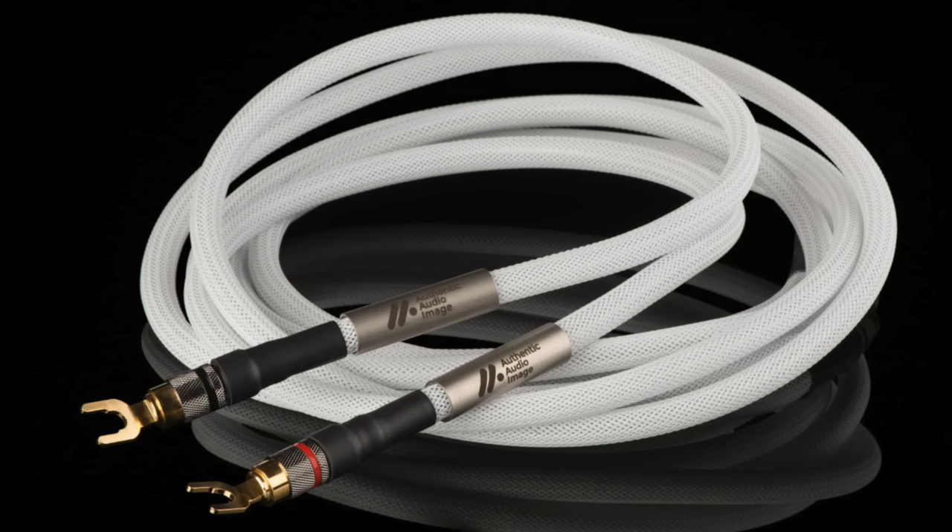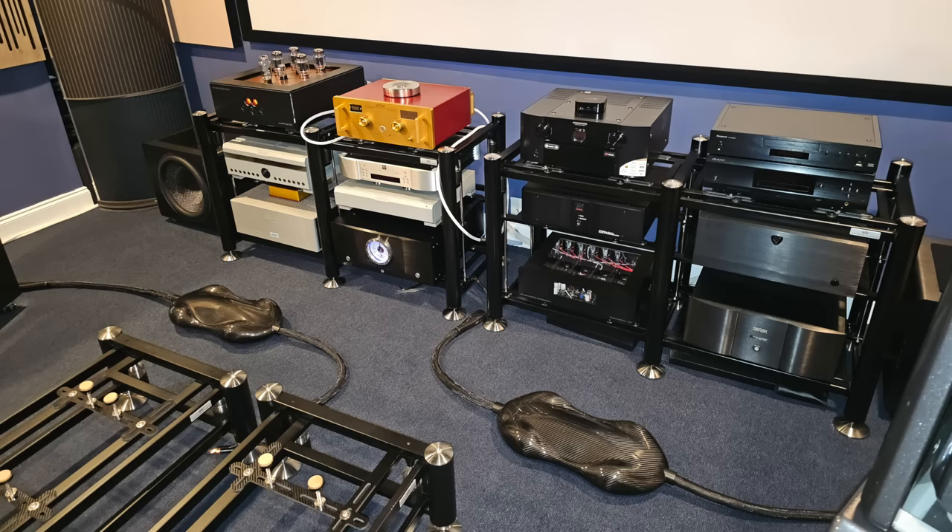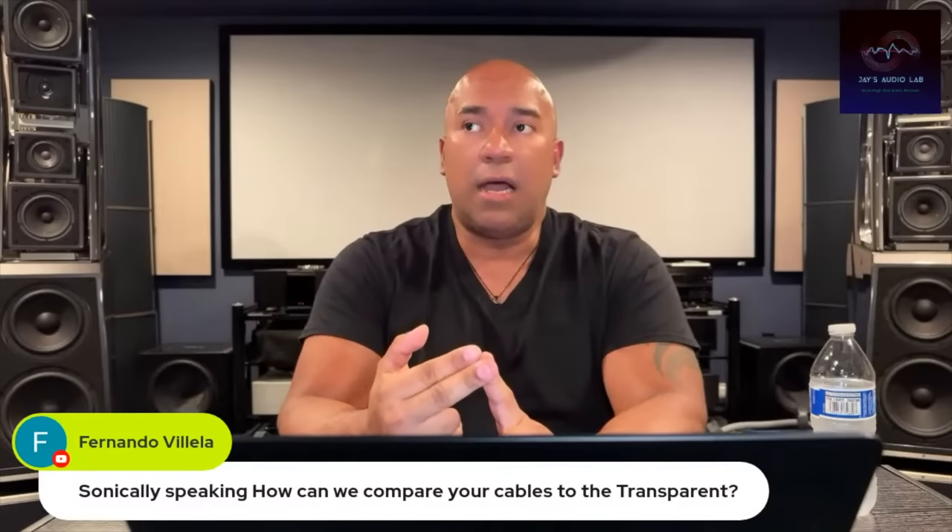How can I compare my cable line, Authentic Audio Images, to Transparent? If you remember, I had the Transparent cables here — the Magnum Opus. I've had those in here. I've had the regular Opus, the model under it. And I am quite familiar with the brand.